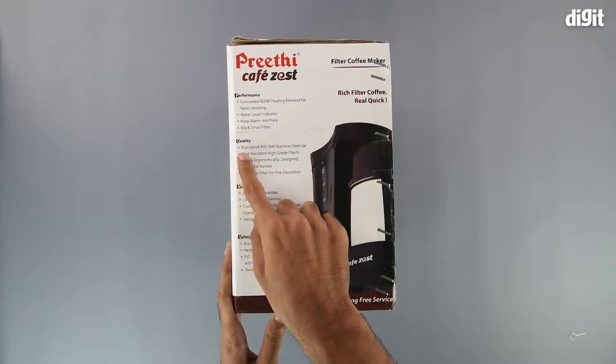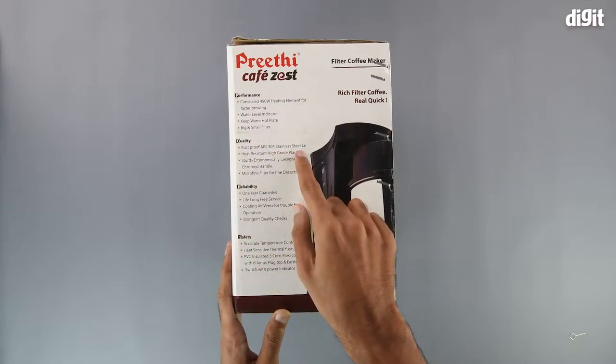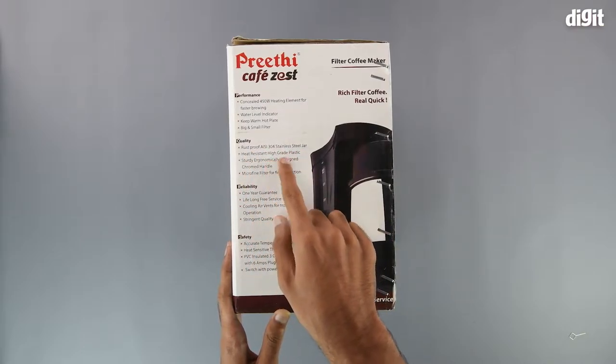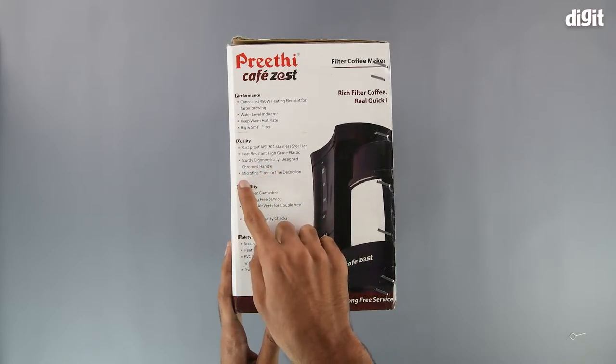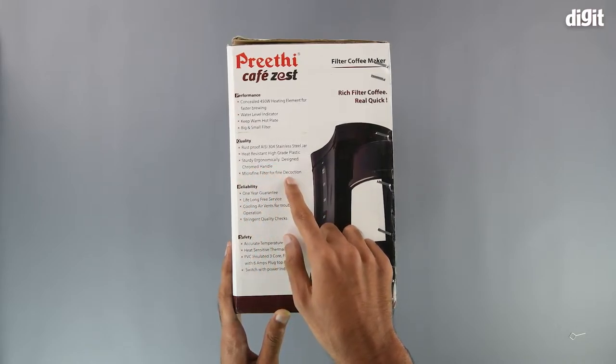When it comes to the quality, it has a rust proof stainless steel jar, heat resistant high grade plastic, a sturdy and ergonomically designed handle, and a micro fine filter for fine filtration.